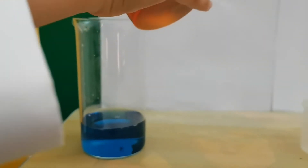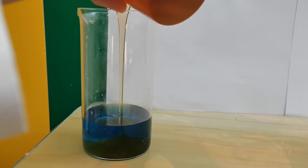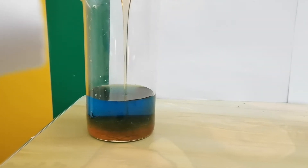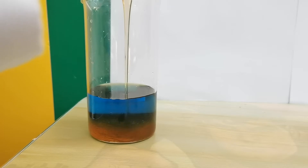Next is the honey. Pour slowly. Be slow putting in the honey, because mostly it will stick to the water, or it will mix in the water, so go slowly.